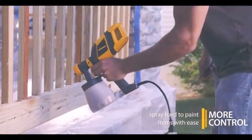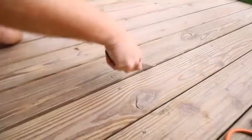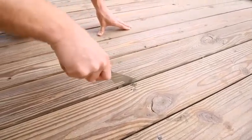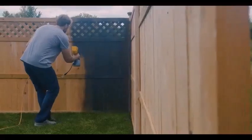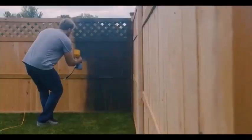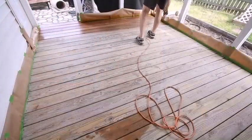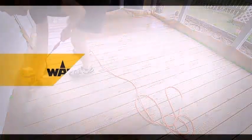Get a feel for handling the gun and understand the flow rates and thickness of the coverage. See how the spray fans out, look for overspray and see if you notice drips. Practice moving the spray from side to side and look at how the paint spray is affected by moving closer and further away from the object. Also wear old clothes that you don't care about getting ruined by paint spray.